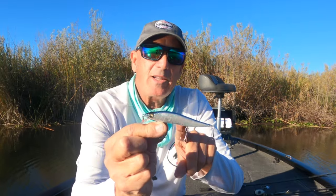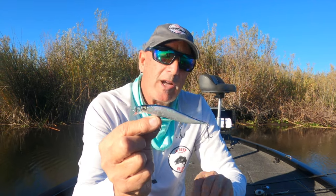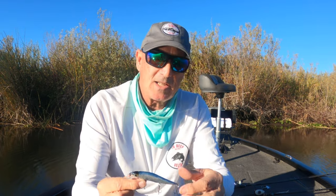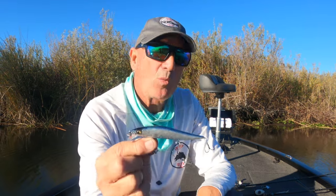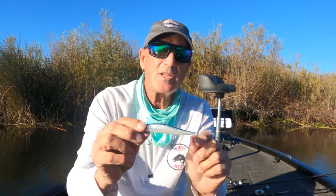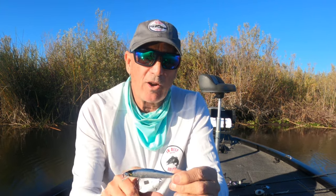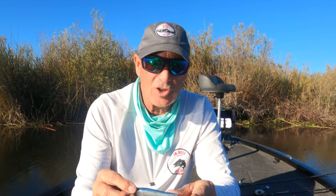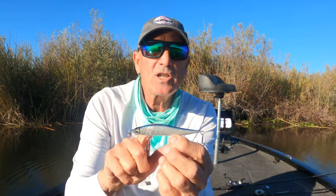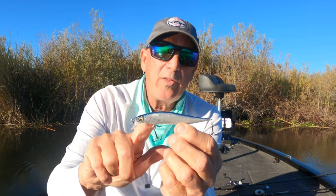For demonstration purposes I'll use one of the most popular baits in the United States — the Megabass Vision 110, and this is the 110 Junior, just a smaller version. This is one of the baits that I feel comes with pretty light hooks. We'll talk about changing out hooks and why I like to change them and why in a lot of cases I don't. But first, let's talk about the weight transfer system in this bait.